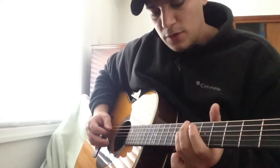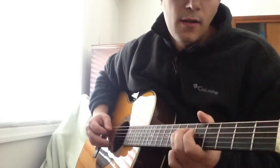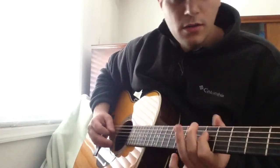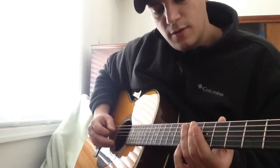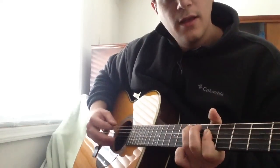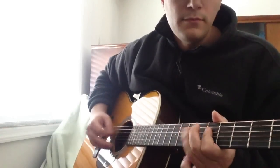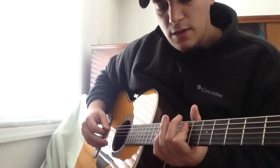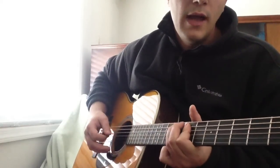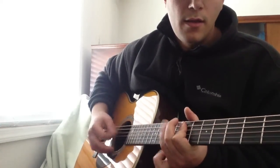But when you get to the 4th string on the 7th fret, he does a quick slide and comes back a half step. From the 5th to the 7th to the 5th — you're starting on the 5th fret, 4th string, and then playing the 5th string on the 7th fret. Then you're going to bar with your 1st finger right here on the 7th fret — bar the 5th, 4th, and 3rd strings — and hammer on the 5th. And then hit it open.